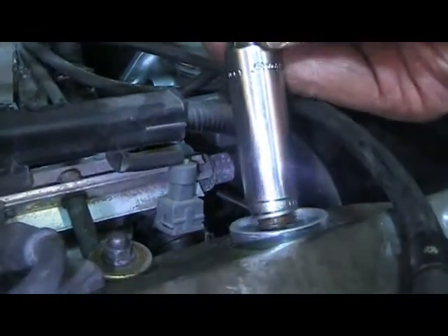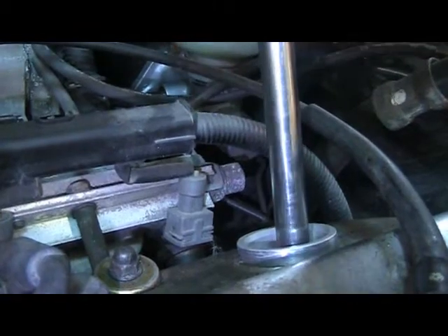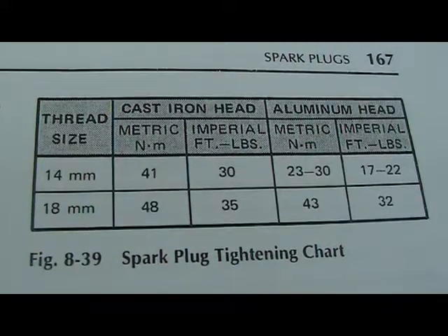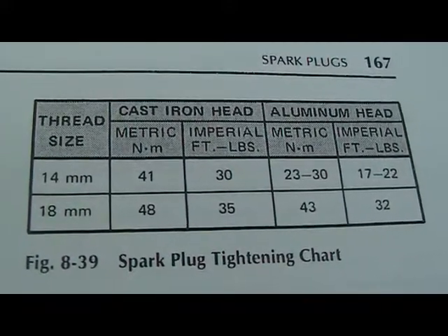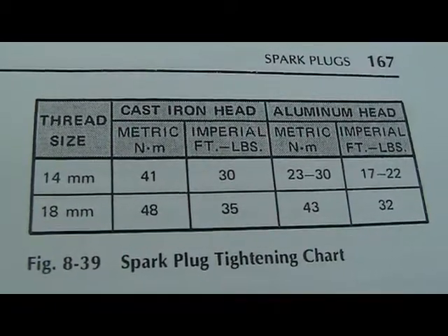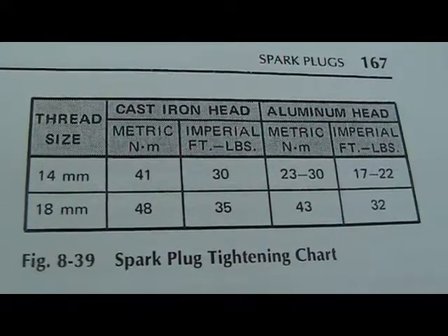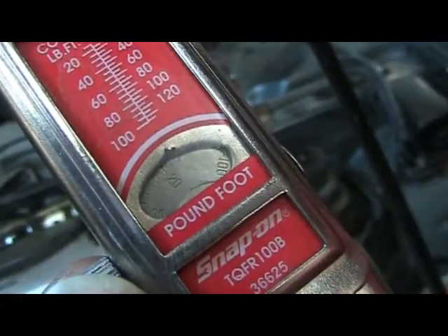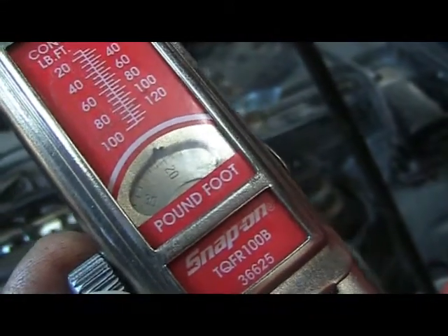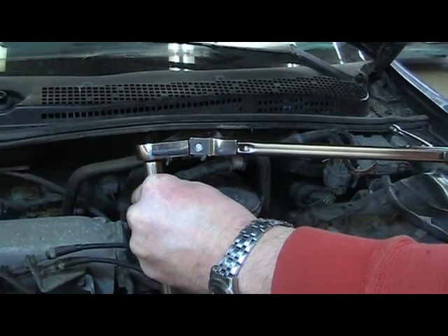Next, place your spark plug back into the cylinder and turn the extension. Every manufacturer has a different torque specification. If we read this table correctly, we are installing a 14 millimeter spark plug into an aluminum cylinder head. Therefore, the torque would be anywhere between 17 and 22 foot-pounds. We need to set our torque wrench to 20 foot-pounds. Next, we torque our spark plug in until we hear our torque wrench click.